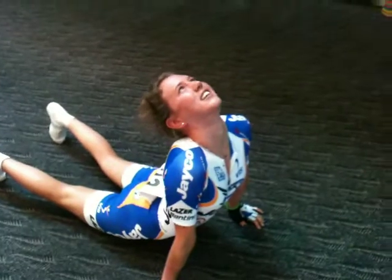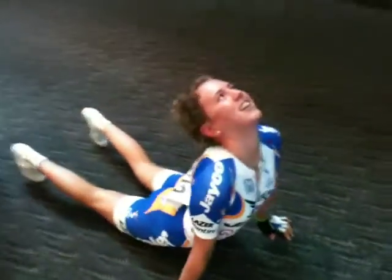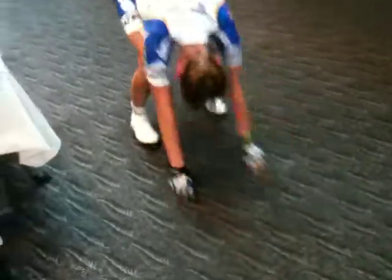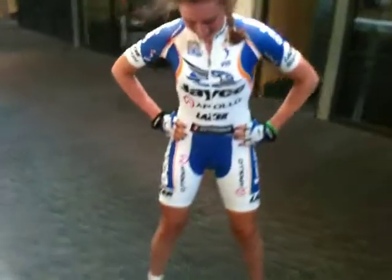And then we go into up dog — salute the sun, one of my favourites — and back to down dog. And up dog again. And for that real dynamic stretch for the pins, what do you do?